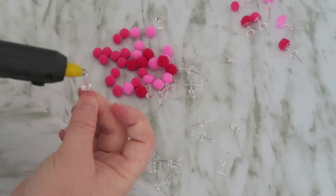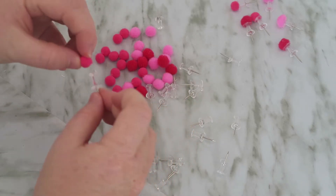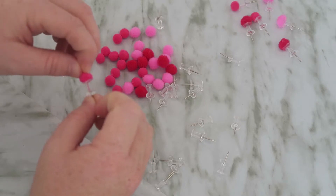And that's basically it! You can do this with anything and it will look super cute in the end.